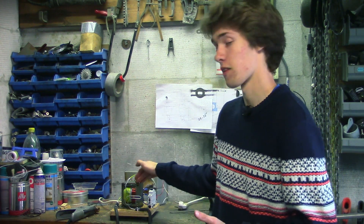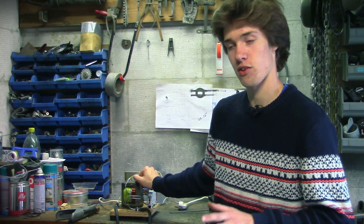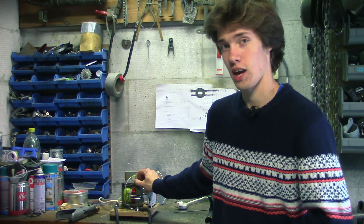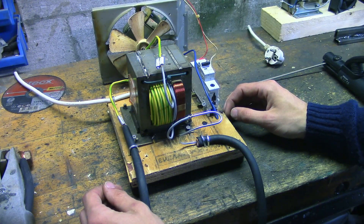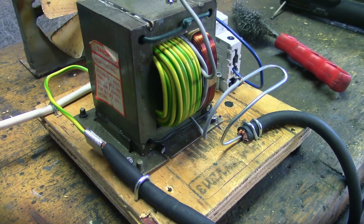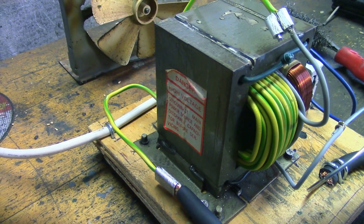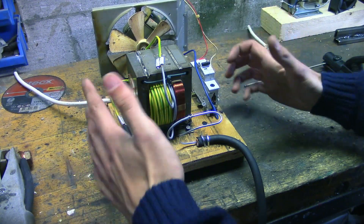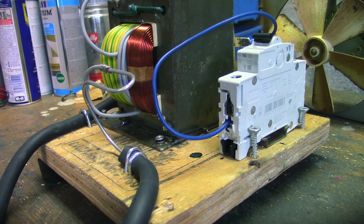We're going to do some welding with this machine and test just how good it is. But before we do that, I'd like to take a look at the power supply itself so we can see what it is and how it works. This is what my welding power supply looks like up close. As you can see, everything is completely exposed — there is no housing whatsoever, which does make this a hazardous device. But it also makes it the perfect power supply to look at and talk about how this kind of stuff actually works.